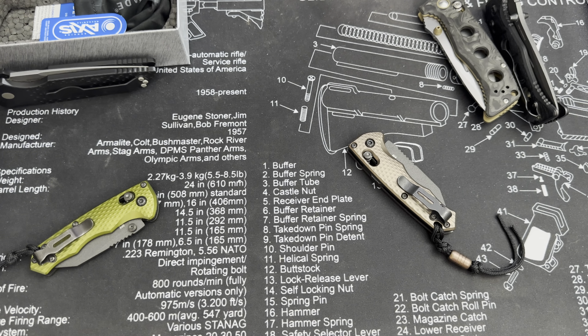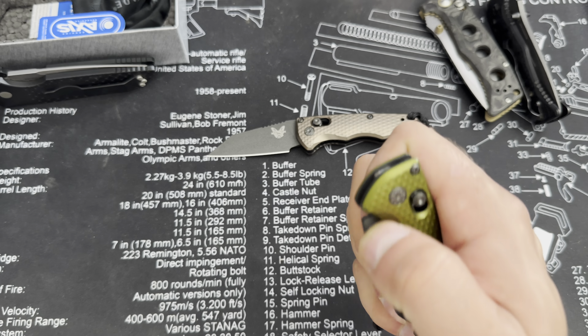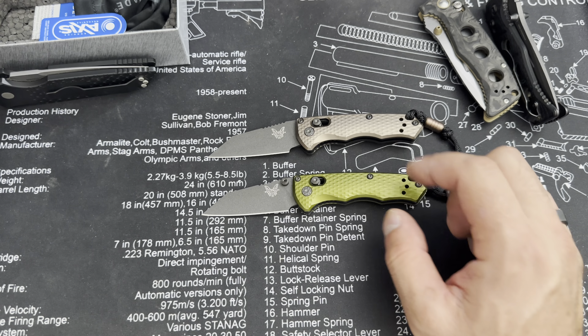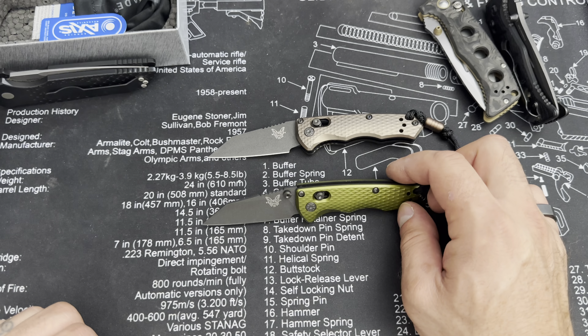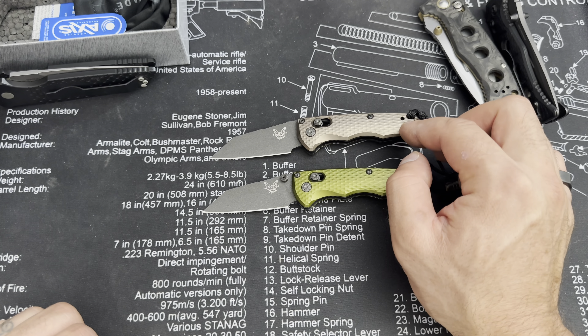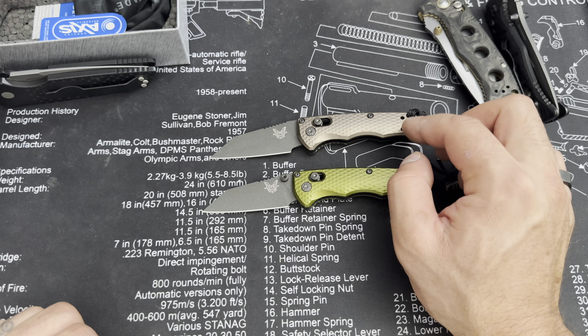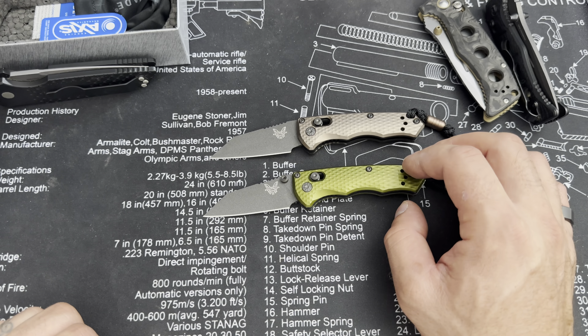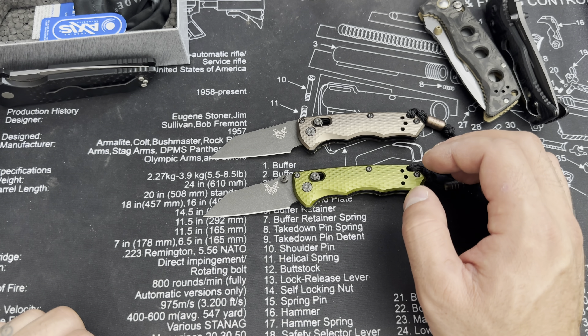Let's see if it is locked — there we go, that should unlock it. Let's see what she does. It comes out with some velocity, I'll say that. This is my first Benchmade auto. That sucker does come out snappy — not too snappy. It's definitely got a little bit of oomph to it. The lock on the back is a nice little touch, it's kind of discreet and out of the way, though you could see it potentially getting hit if you carry stuff in your pocket.